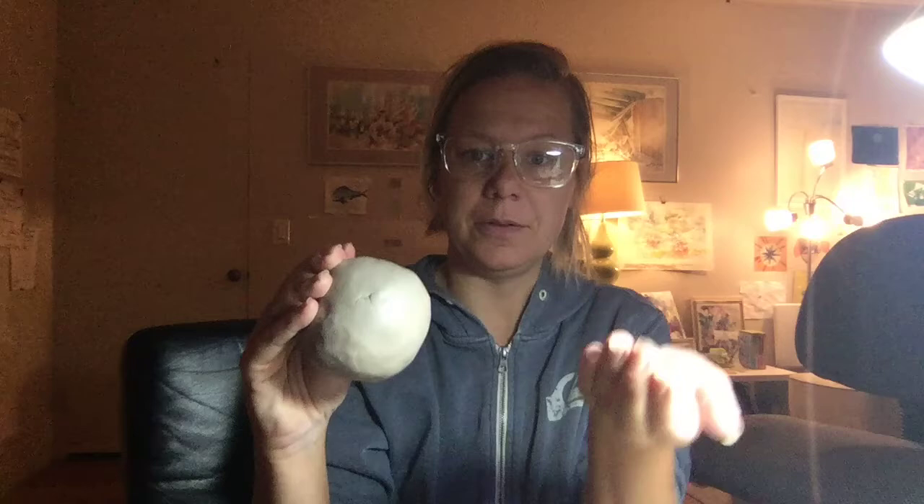Next thing I'm going to do is have my hand doing this kind of motion as I pinch and turn the ball to open the ball of clay. I want to keep that curved shape so I maintain a rounded piece, and I'm pinching and turning the ball of clay.